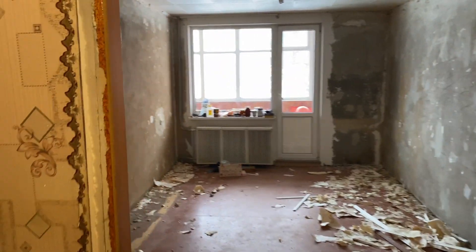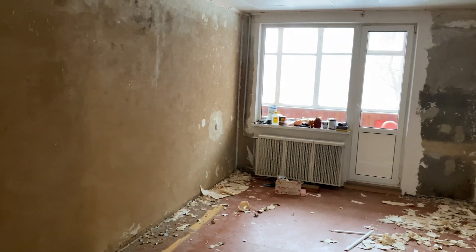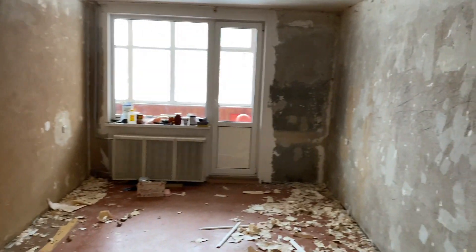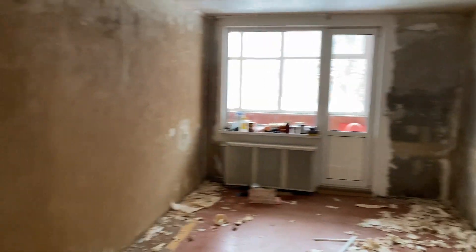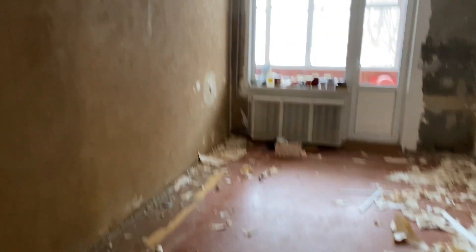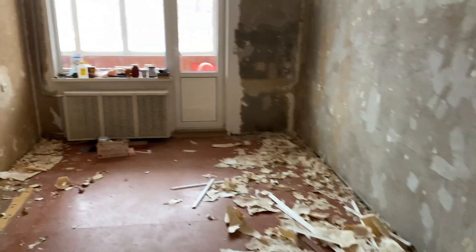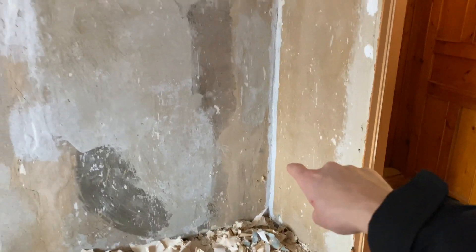Next, this is living room number three — one of the biggest rooms in this apartment. Here we will spend time with our friends, parents, and so on.